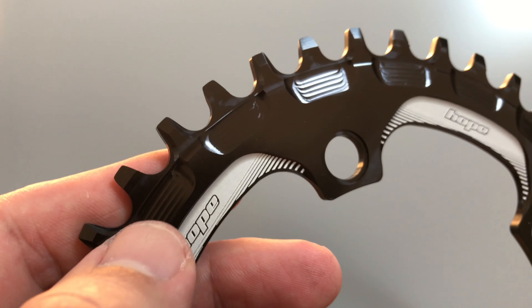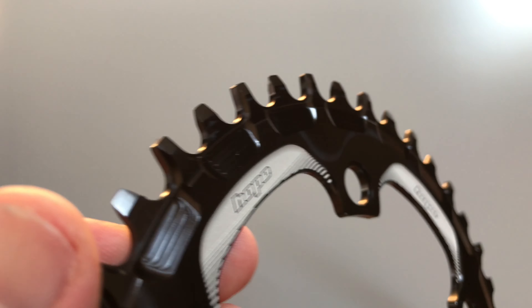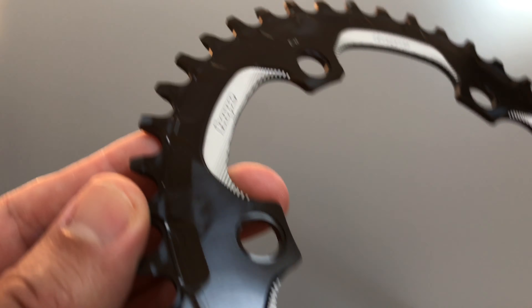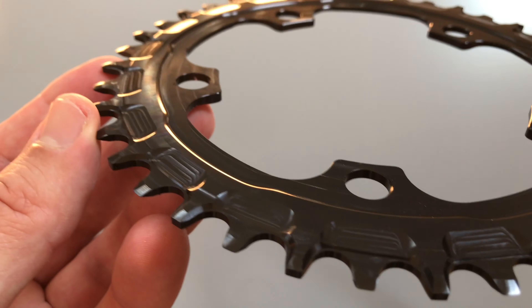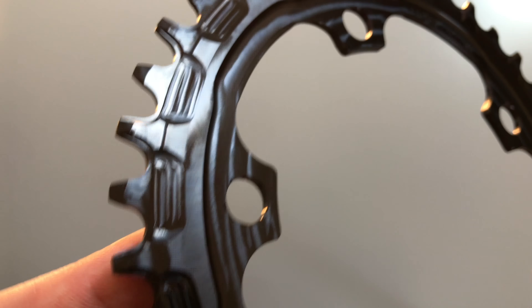There's a nice little machined detail — looks like they've used a ball-end cutter to create that finish. It gives it that infamous Hope machined style, which is a bit of a stylistic thing rather than a structural one, but it does look cool.